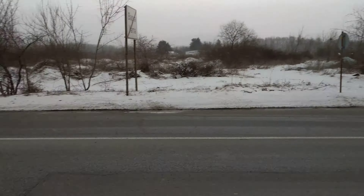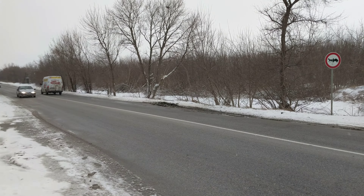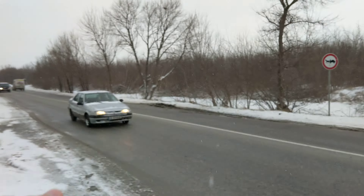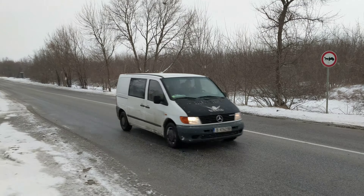Next up, we'll test the continuous autofocus feature. Samsung's phone has dual pixel autofocus, so it's extremely quick — focusing on the foreground on my hand, then back to the background.